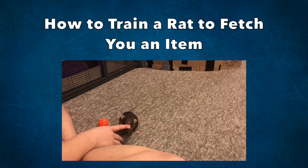Hello everyone, I'm Shadow the Rat, and for today's video I will be showing you how you can train your rats to fetch you an item.